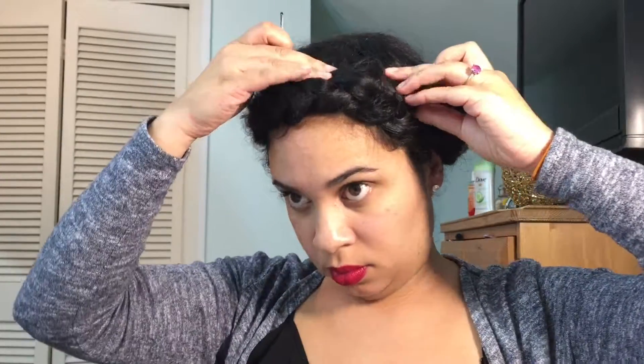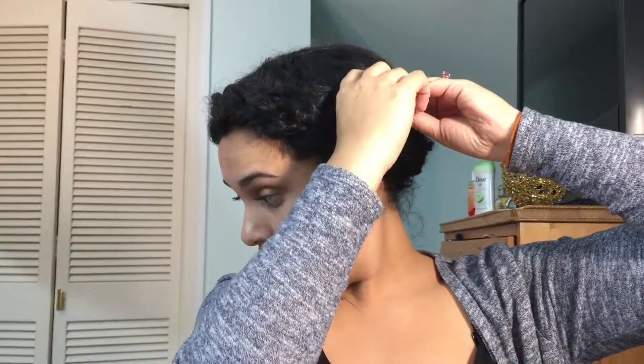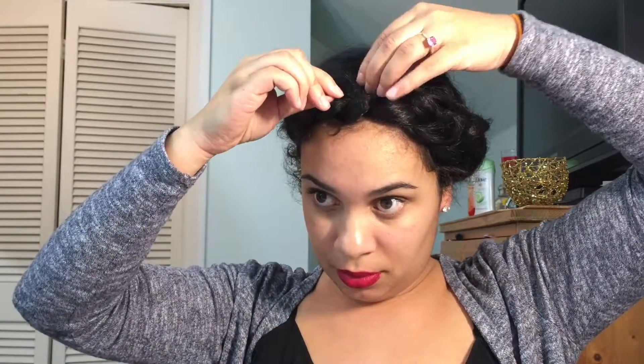Then I start bobby pinning it down. You can use as many bobby pins as you want — I used maybe five. Just keep on adding bobby pins until you really feel secure; you can double up on your bobbies until you feel like it's cute. This is a five-minute hairstyle, it's not rocket science, but I really hope you guys like it.